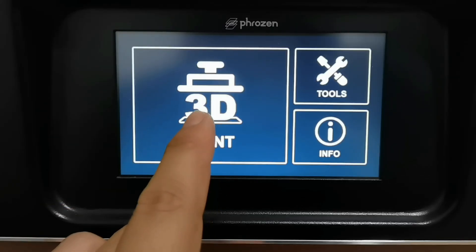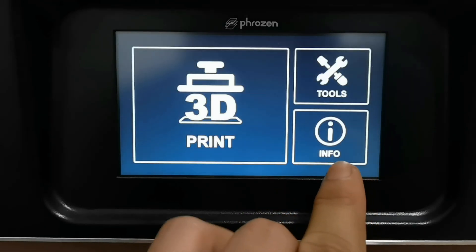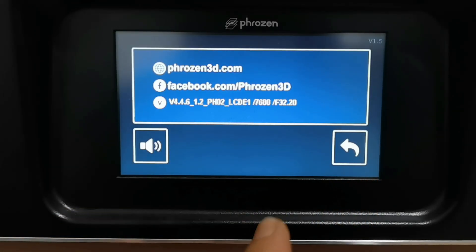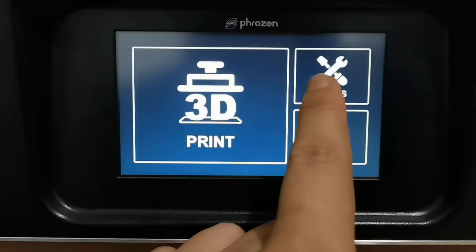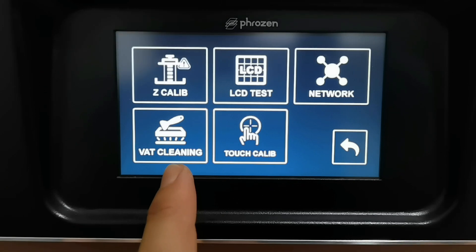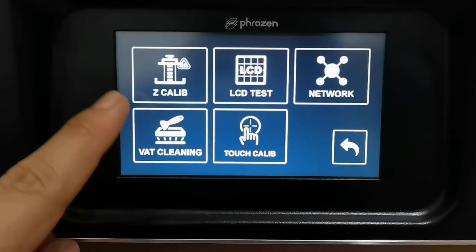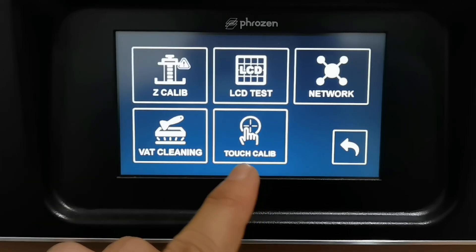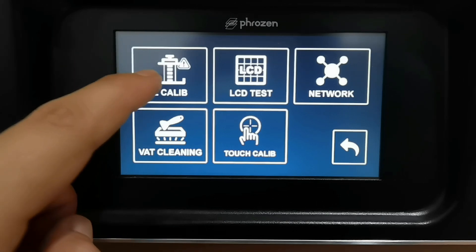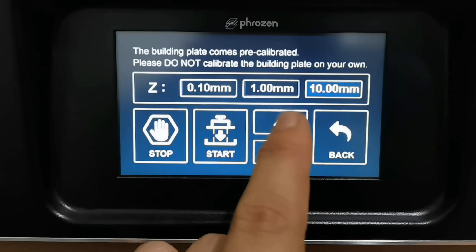Now for the user interface — this is where you print your model. In the Info section you can turn on and off the beeping sound. In the Tools menu it's quite different from previous Phrozen printers: it has network, LCD test, Z calibration, VAT cleaning, and touch calibration. We do not see manual movement directly, but it is inside here.